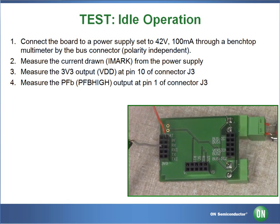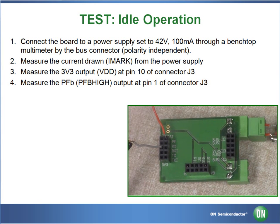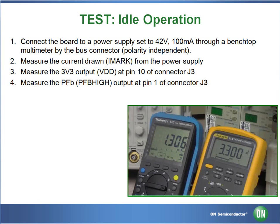For the second part of test 1, we will be using pin 6 for ground and pin 1 PF to measure our output voltage. Again, the figures should be about 1.3 mA input current and 3.3 volts output voltage.